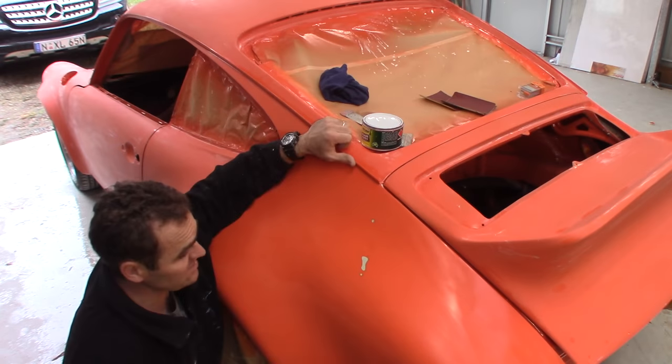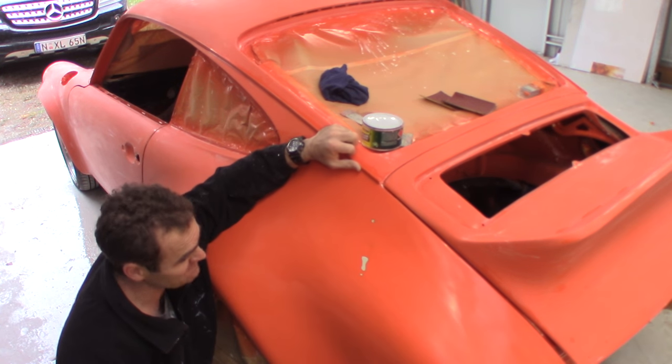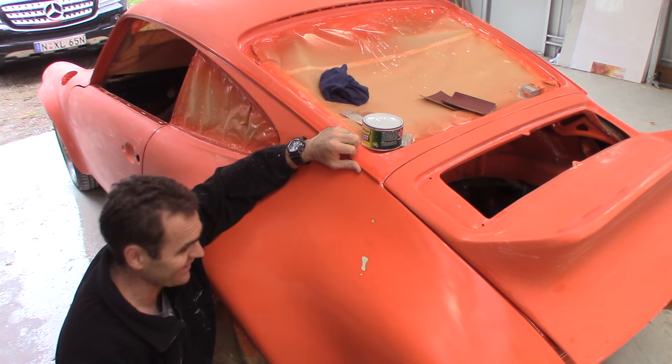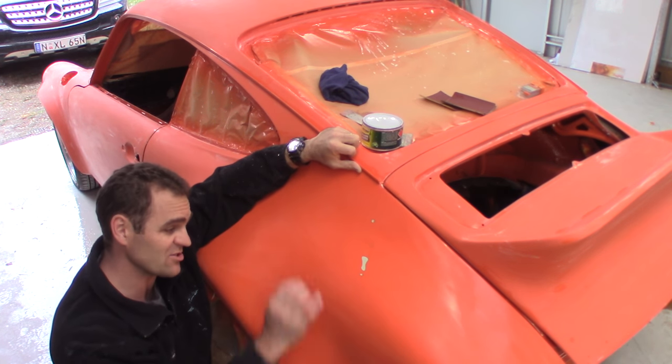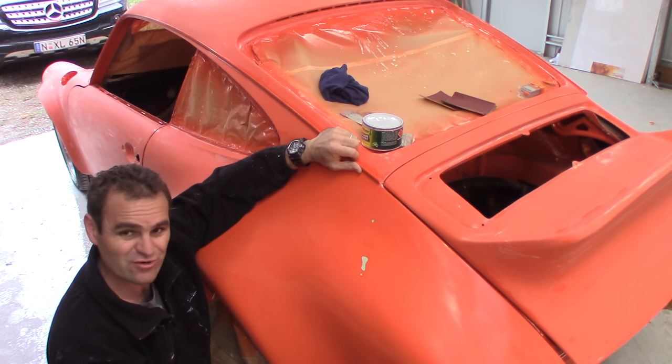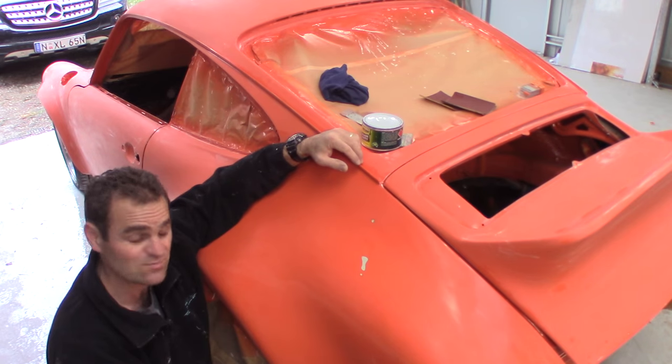Now it's time to go through and repair where I over-cut out the run that was here. If I hadn't sliced it back so far I think it would have been fine with the normal method. It was a really big run though, so it's not a big issue because the car is going to be cleared at least twice more.